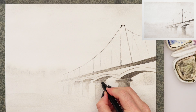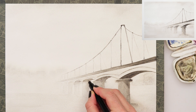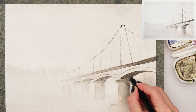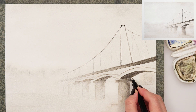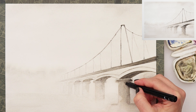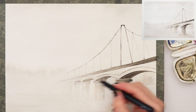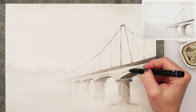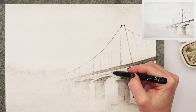I decided to do a few more details again with the ink pen, adding some lines and details to the columns and to the bridge wherever I see fit. Again, those lines are not just one harsh full line — they are a little bit broken and sketchy, just to create some looseness in your painting.